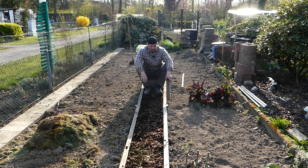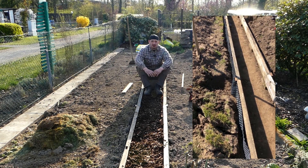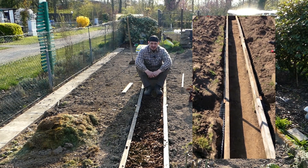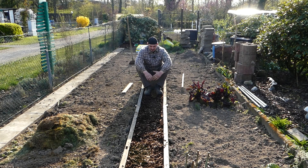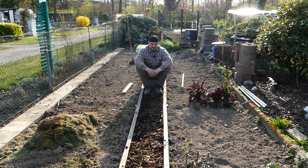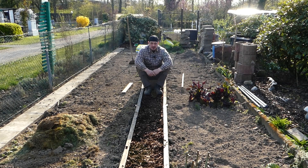Außenrum, also praktisch zwischen dem Beet und dem Holz, habe ich noch eine Nockenbahn verlegt, damit das Holz etwas länger hält. Die Arbeit soll ja nicht umsonst sein. Natürlich kann das Holz auch von unten Wasser ziehen oder von der Mitte bzw. von oben – ganz geschützt ist es natürlich nicht.